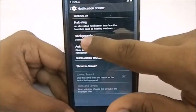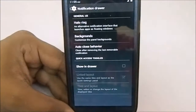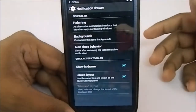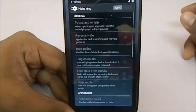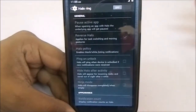Apart from that, the notification drawer has a halo ring option — I'll come back to that later. You can select backgrounds, including a custom image or transparent one. You also have quick access toggles which you can link to the quick tiles or have your own tiles layout.